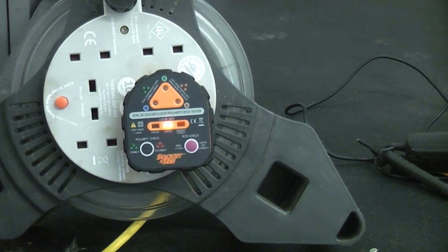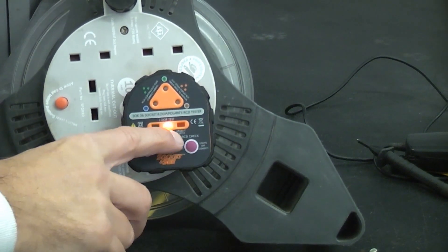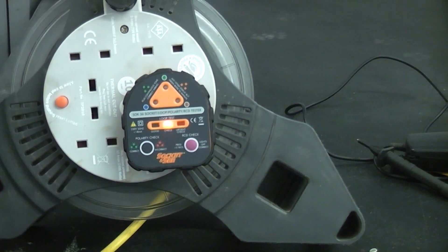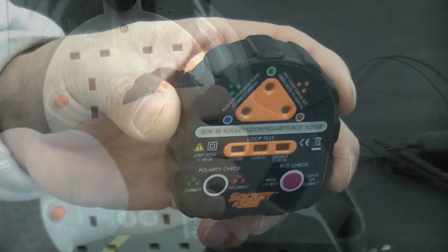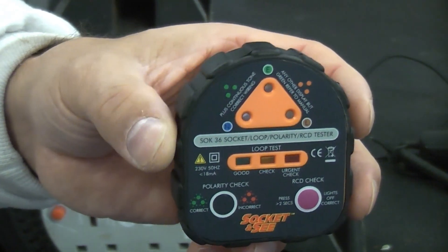Obviously because that's in an extension lead we're not going to do anything, but if you plug that into a socket and got that warning or got the red light, you would have to check it urgently to find out exactly what the problem was. So that's a very cheap, quick and easy way of testing the earth loop impedance.